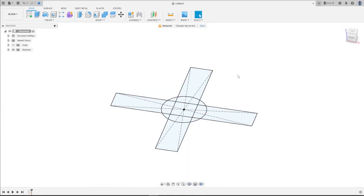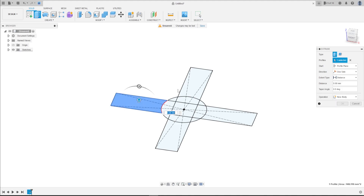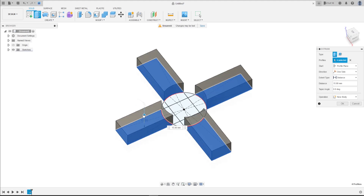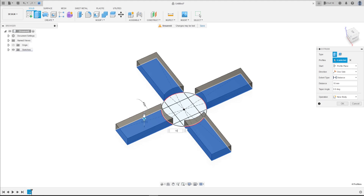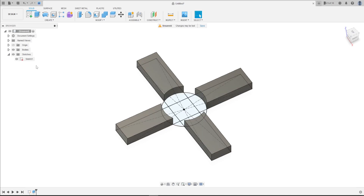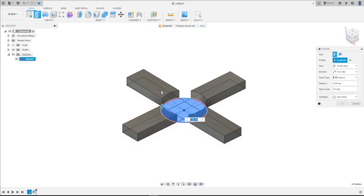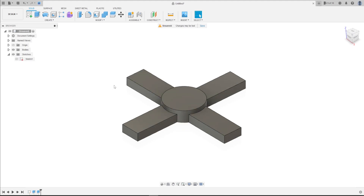Finish the sketch. Go to Extrude, select this profile — not the circle — and extrude it 10 millimeters. Set the operation to New Body and press OK. Show Sketch 1 again, go to Extrude, select the circle, extrude it 15 millimeters, operation Join, press OK, then hide Sketch 1.